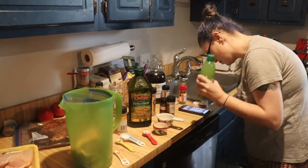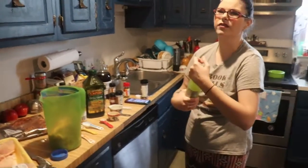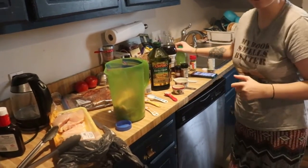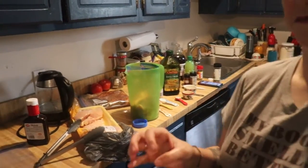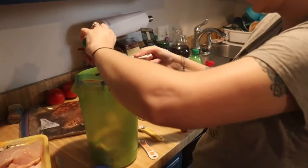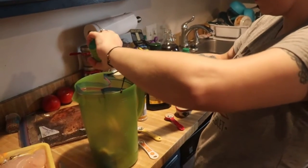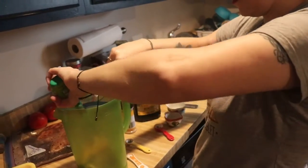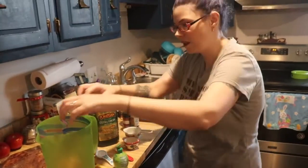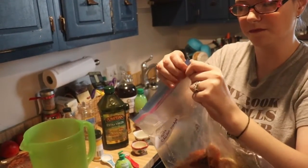And then two tablespoons of lime juice. Do I have any in the refrigerator? The Beard checks — yes we do! It's a squeezy lime. Two tablespoons of lime juice, and that's it for the fajita chicken — that one was pretty simple. I bet it's going to be tasty too.